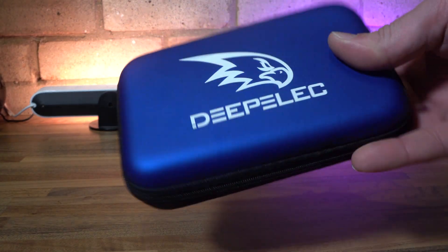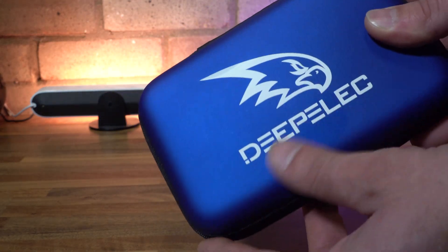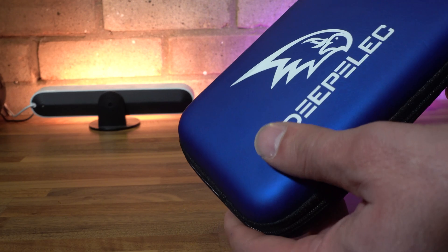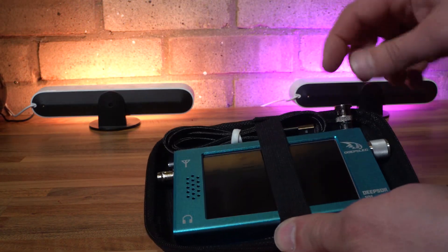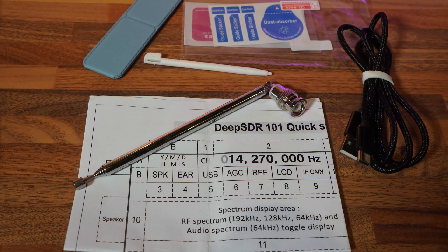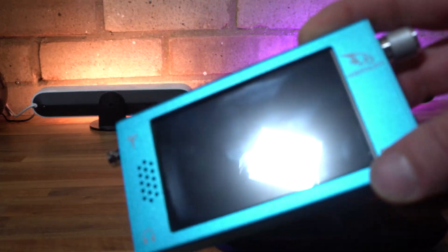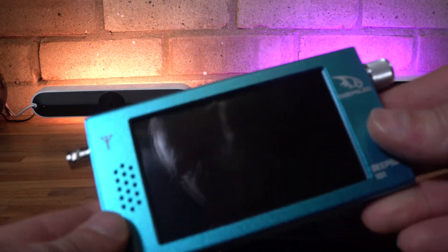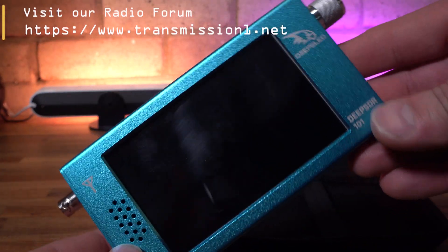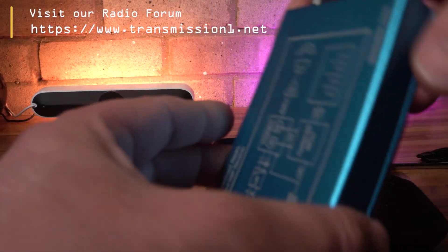For the money, you get a very nice package, including a shiny blue metallic finish case with a real nice rubbery and smooth feel to it. Inside the case you have the radio, a telescopic antenna, a USB-C charge cable, a quick start guide, a touchscreen stylus, a desktop stand, and a screen protector. Taking the radio out of the packaging, I was immediately impressed with the quality finish of the casing. The radio is housed in an all-metal alloy casing in a really pleasant light blue finish — the whole thing seems really premium and a cut above other similar radios in the price range.